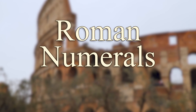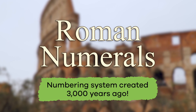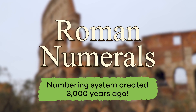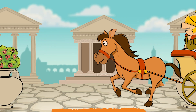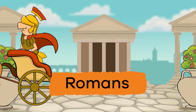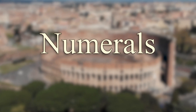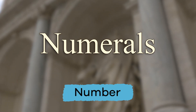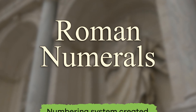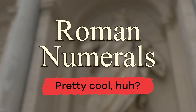Roman numerals are a numbering system created three thousand years ago. By looking at the name Roman numerals, can you guess who designed the system? Did you say the Romans? That's right! The word numeral is just a fancy name for number, so Roman numerals is a numbering system created by the Romans. Pretty cool, huh?